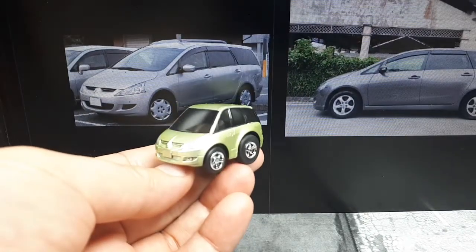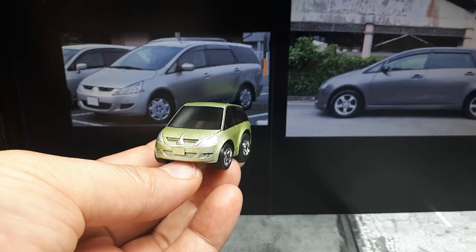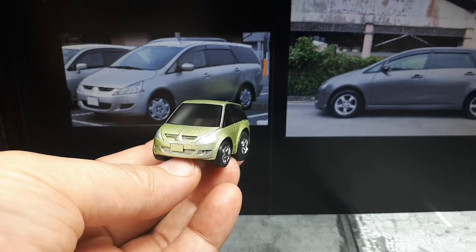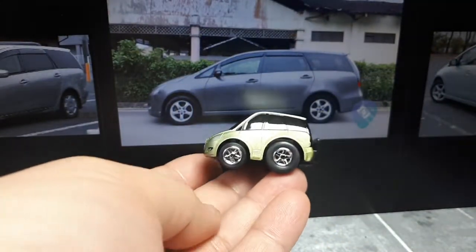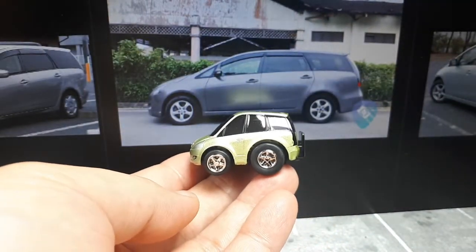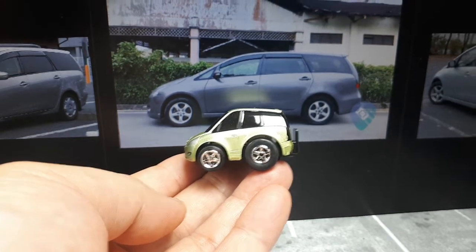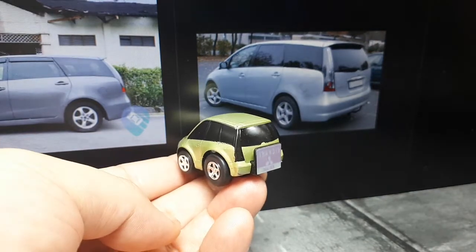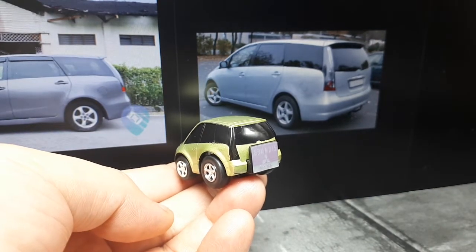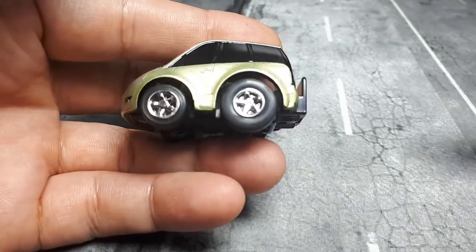It looks pretty close to the real car, although ChoroQ added some fog lights into its little side vents. It's foreshortened quite a bit of course, and this one actually has five-spoke wheels of a different design than these five-spoke wheels. I think five spokes was a safe fit for ChoroQ and they are the standard chrome ones.